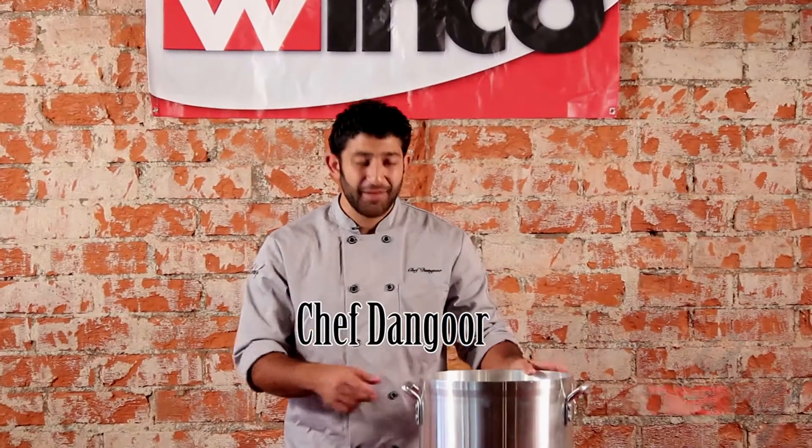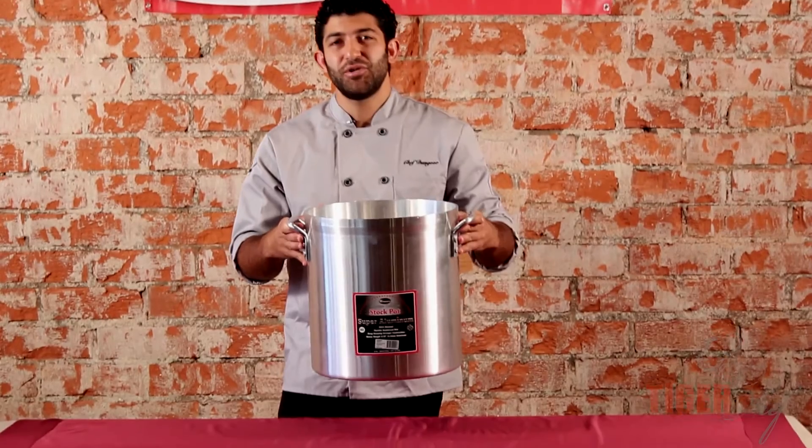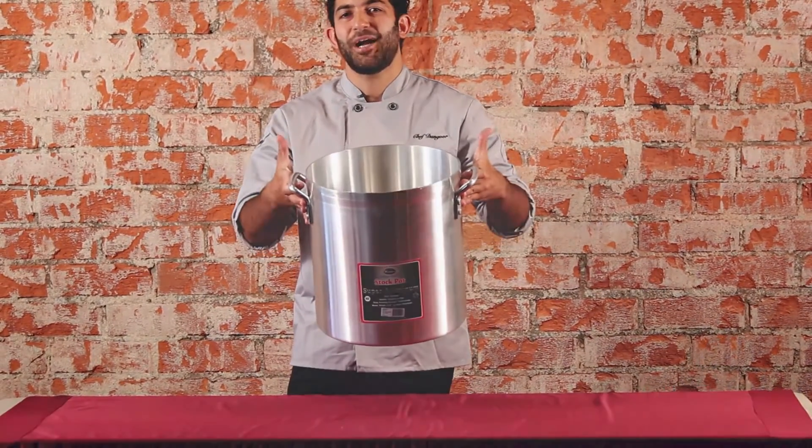Hi guys, this is Chef Dangor and today I'm going to be showing you guys Winco's heavy-duty aluminum 32-quart stock pot.